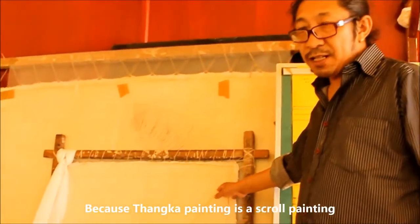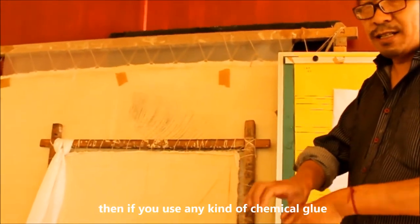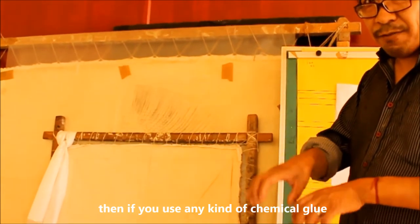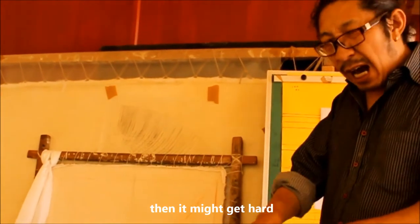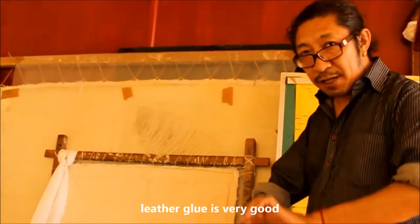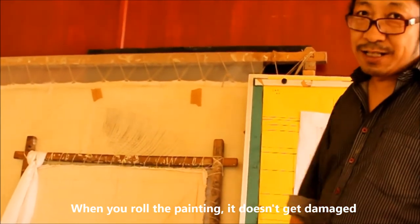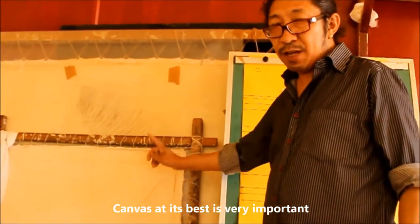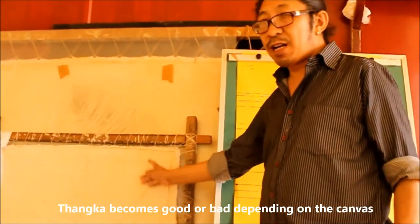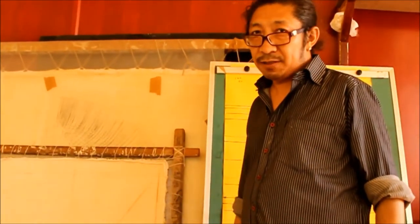Thangka painting is a scroll painting. So if you use a chemical kind of vehicle, maybe it will crack and break apart. That special glue is very good — when you scroll the painting, it's not damaged. This is very important: whether a thangka becomes good, bad, or best depends on the canvas.